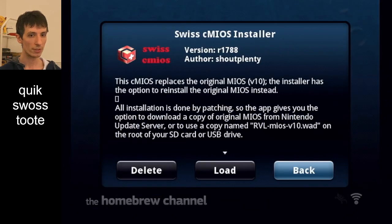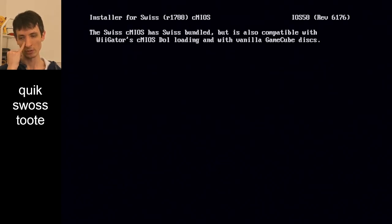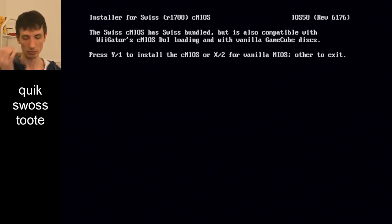This thing installs a system file called the MIOS — the C stands for custom because it's a patched one. So we're basically installing Swiss into the system file. The reason we do this rather than the old way: the old way of loading Swiss was to put it as a separate file on the USB stick and load it from there. But that doesn't work on old Wiis, it only works on new Wiis. So that's why I opted to actually build it into the system file.